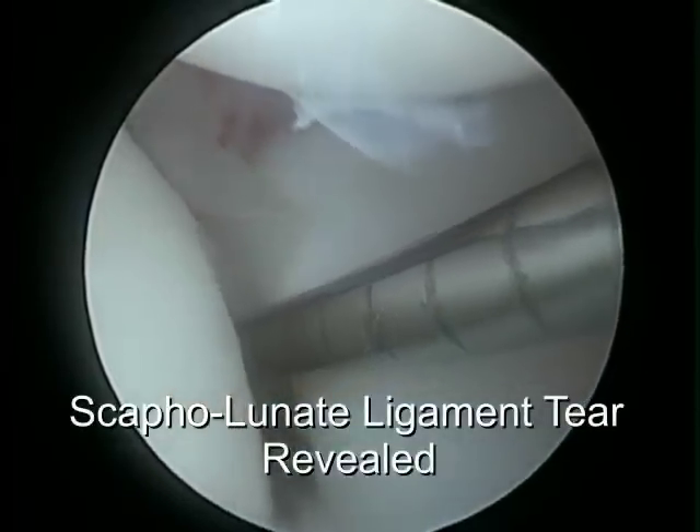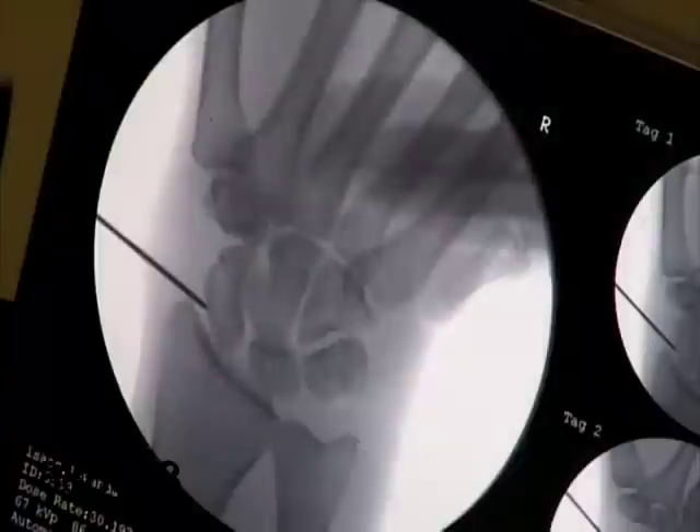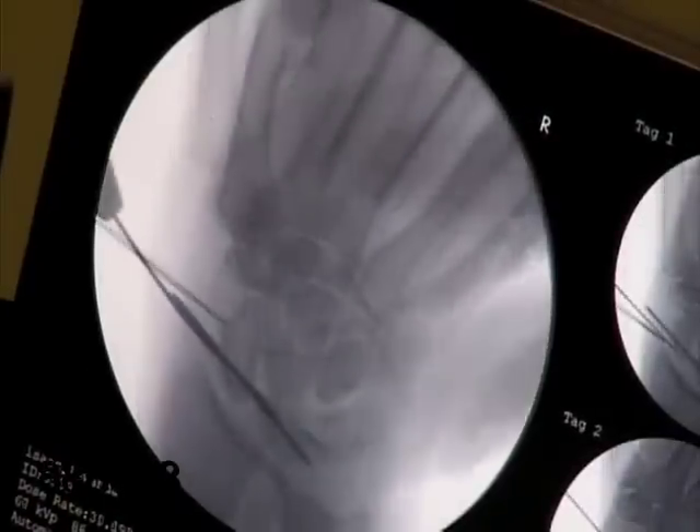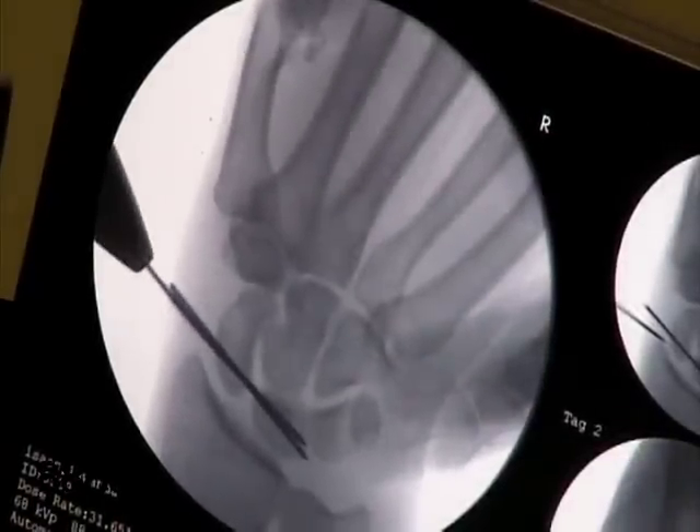Here the gap and space is illustrated between the scaphoid to the left and the lunate to the right. Once debridement is done, pinning of the bones is performed in a percutaneous or through-the-skin fashion, so no incision is required.